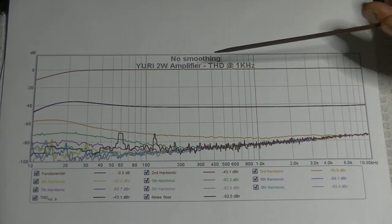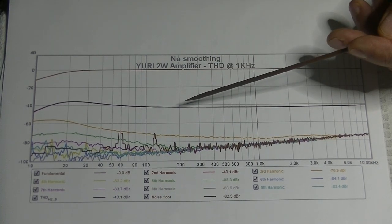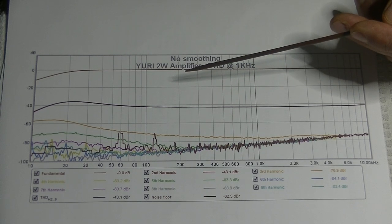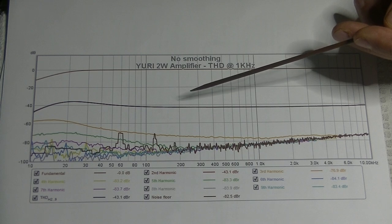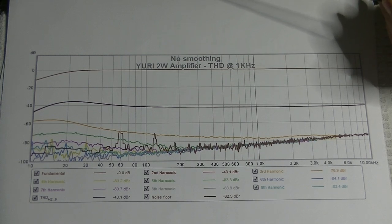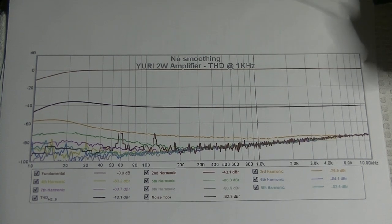The 60 Hz and 120 Hz spikes are now well below anything you can hear until the volume is on max, and even then you have to get your ears right up into the tweeter to get even a hint they're there. I think we dropped them by at least 15 dB with the modifications — we couldn't hear them before, but you definitely can't hear them now.